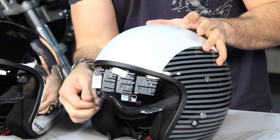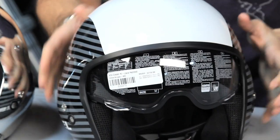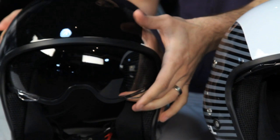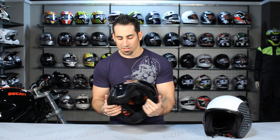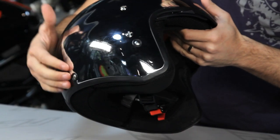You're looking north of $200. We have a two-position drop-down sun visor — we have it on both of these helmets. You can see it down here on the helmet on the right. It's going to be anti-scratch and UV-resistant. This is a chrome version, so you're looking at a slightly bigger investment.